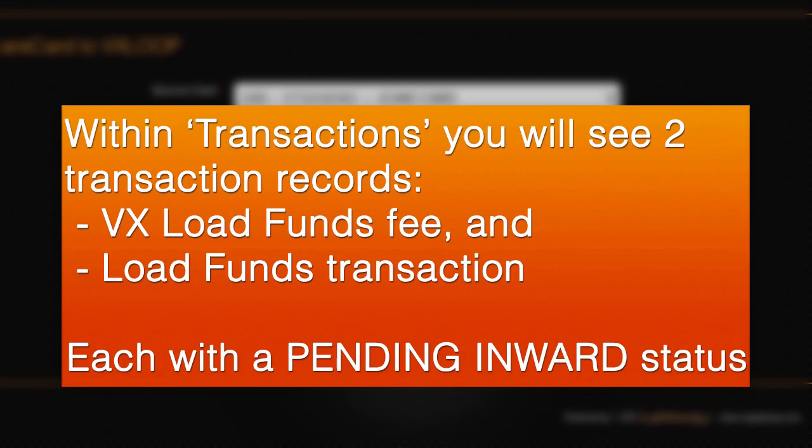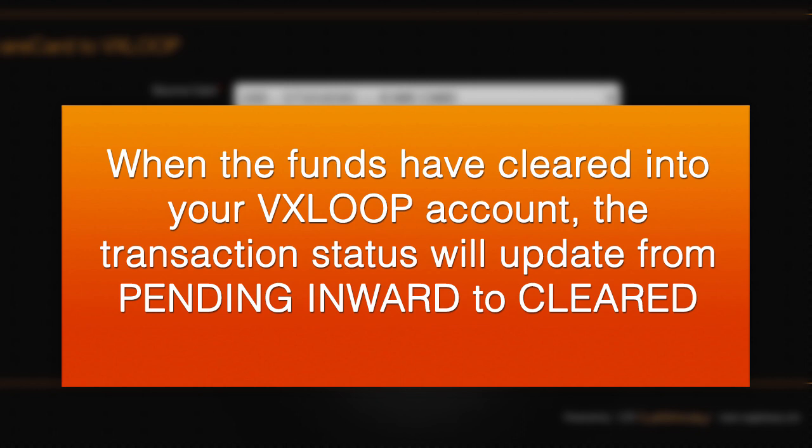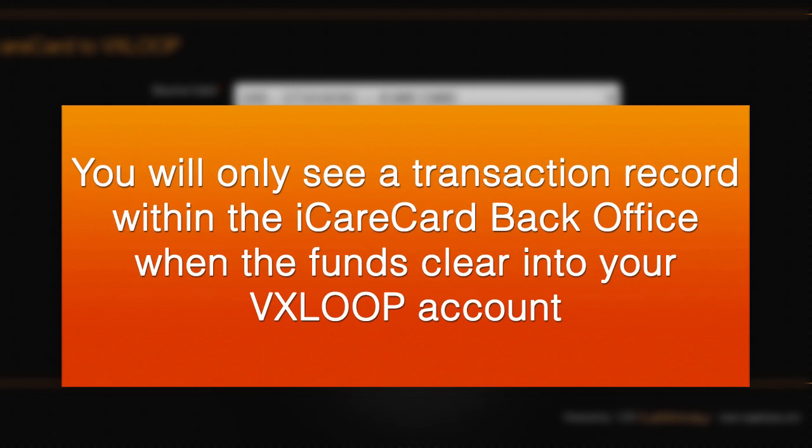You will see two transactions: the VX Load Funds Fee and the Load Funds transaction, each with a pending inward status. When the funds have cleared into your VX Loop account, the status will update to cleared. You will only see a transaction record within the iCareCard back office when the funds clear into your VX Loop account after one calendar day.